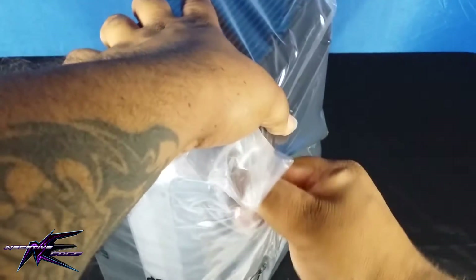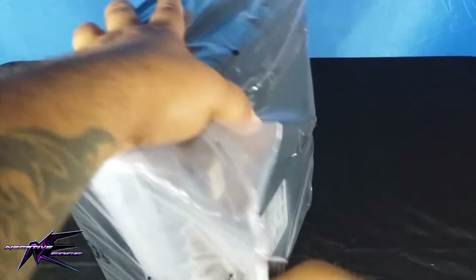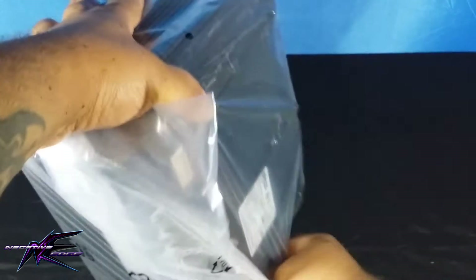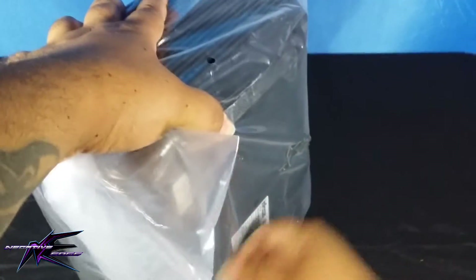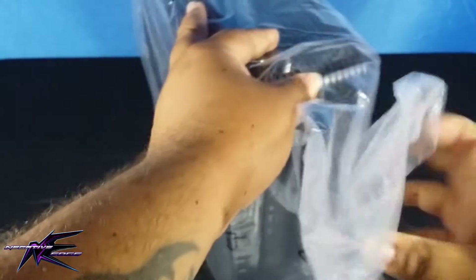I'm going to attempt to put a Raspberry Pi inside of it and see if it works — see if I can run the Raspberry Pi from the projector itself. Bear with me, I'm struggling to open up the bag to get the projector out.